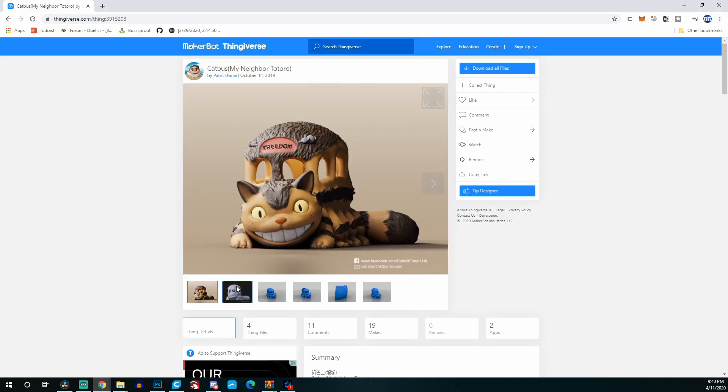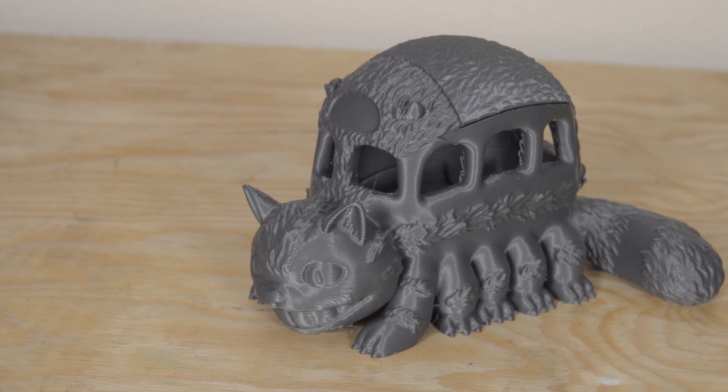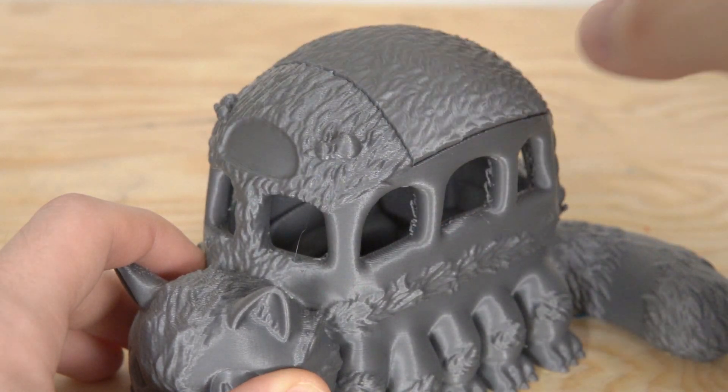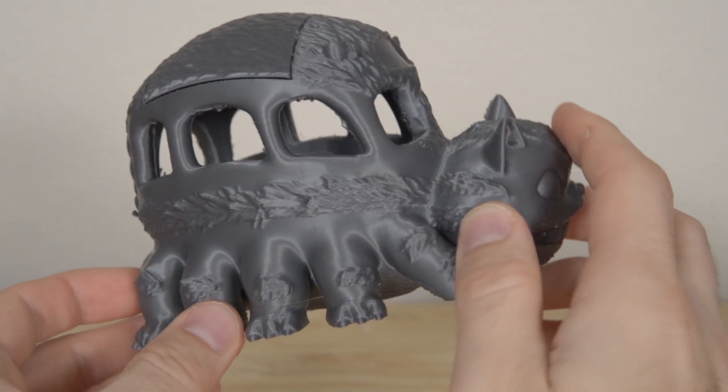Once I saw that result I said, okay, it's time to go big — let's do a print that's more than a couple of hours. I found a really awesome model of CatBus on Thingiverse, sliced it up, hit go, and 20 hours later I was so stoked on the results. It looked amazing. There was a little bit of stringing because I'm using an Ender 3 profile I put together for this printer — my Ender 3 has direct drive while this is Bowden, and I totally forgot to change the retraction distance from 2mm up to what it should be. But aside from that, there was no under extrusion and no layer inconsistencies. It looked phenomenal.